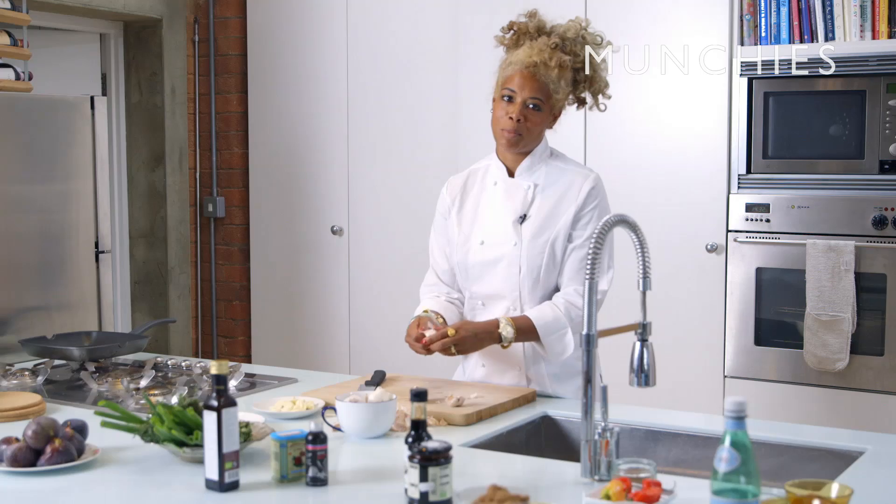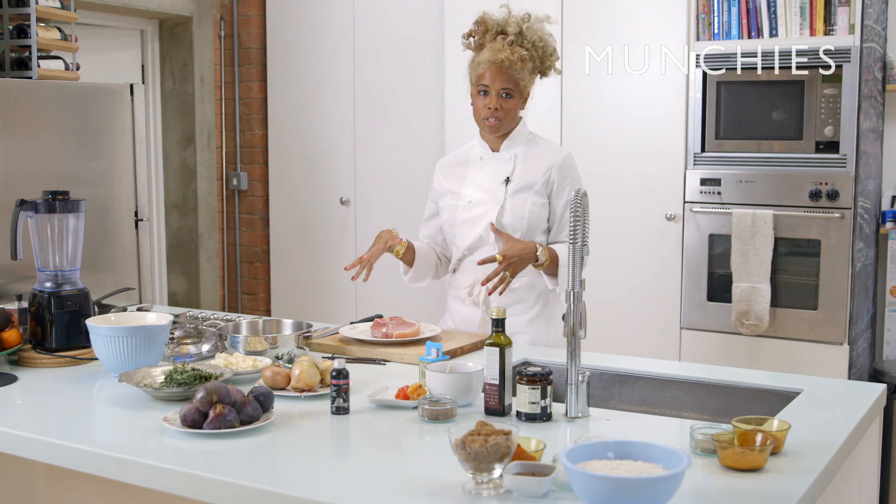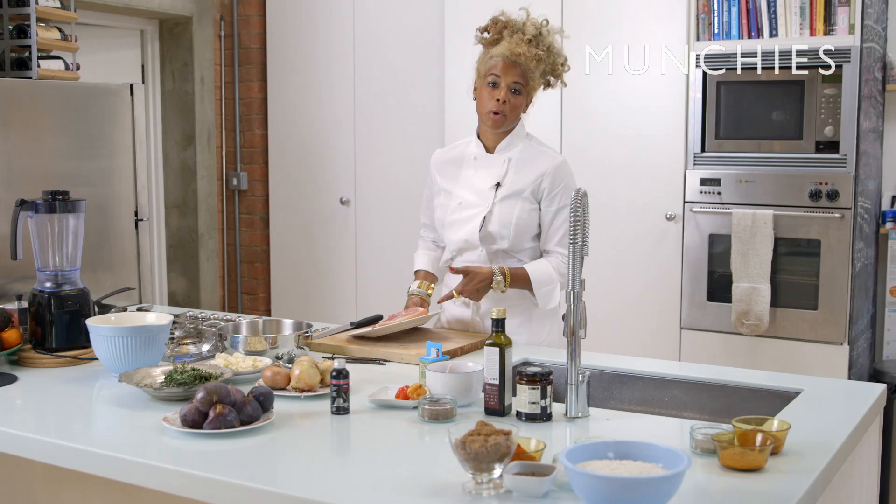I'm Kelis. I am a singer-songwriter. I'm also a chef. I am classically trained at Le Cordon Bleu. I'm going to make a really good pork chop. It's a Spanish onion and fig dressing kind of glaze thing, and it goes really amazing with this gorgeous pork chop. That right there is a party.